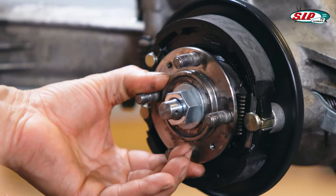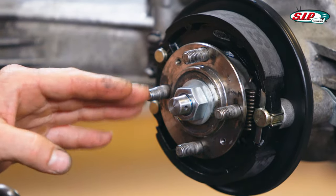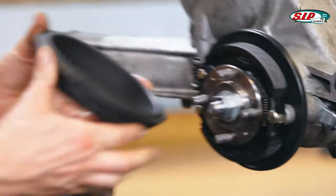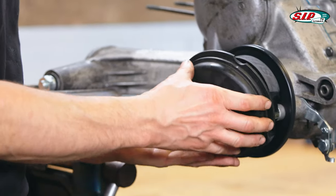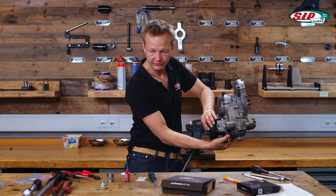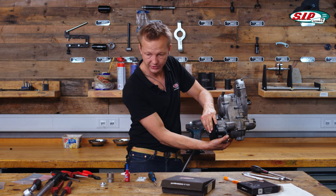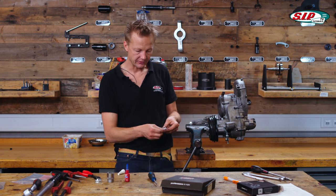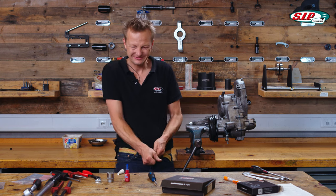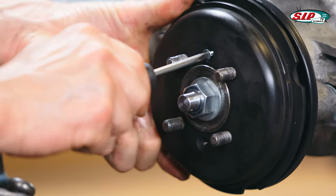So in this moment it's impossible to mount it really strong, but it's already fixed. Then just take the brake drum and put it down here. You can already make a first test if it's working — this is working. Then you need the two small sunk screws and put them to fix the brake drum.